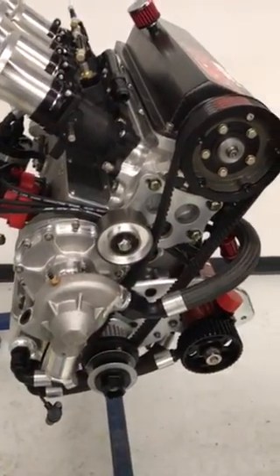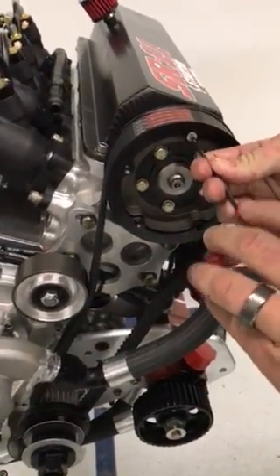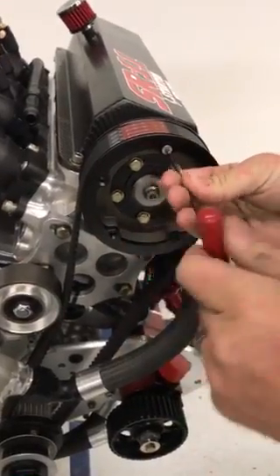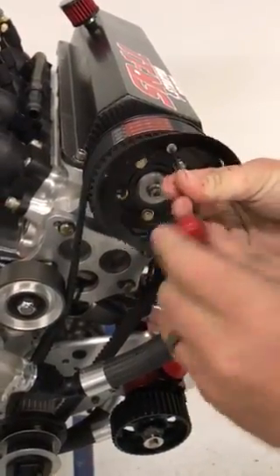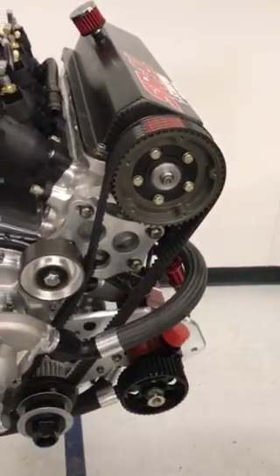Using a 1-1/8 inch Allen wrench, remove the 5 bolts holding on the belt guide. Now your belt is ready to come off.